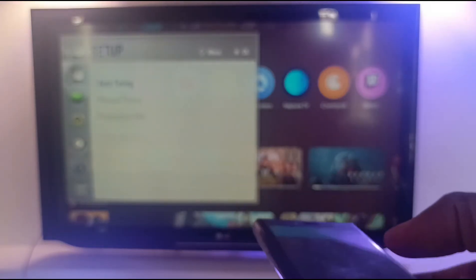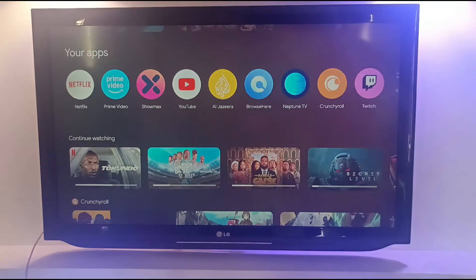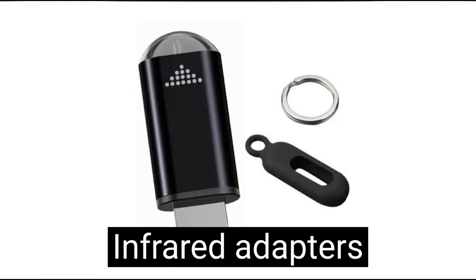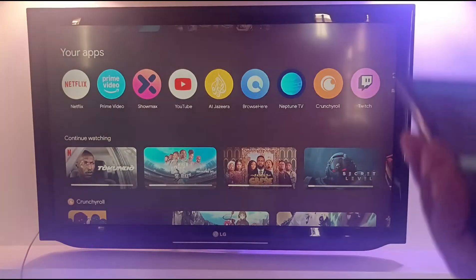A lot of Android phones do not come with an infrared blaster. If your phone does not come with one, you can actually add one to it. What you do is buy an infrared dongle or infrared adapter — it looks like a flash drive and you plug it into the USB-C port of your phone, then install compatible software to work with it.